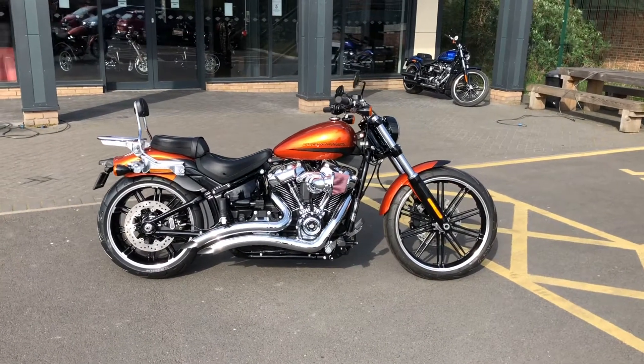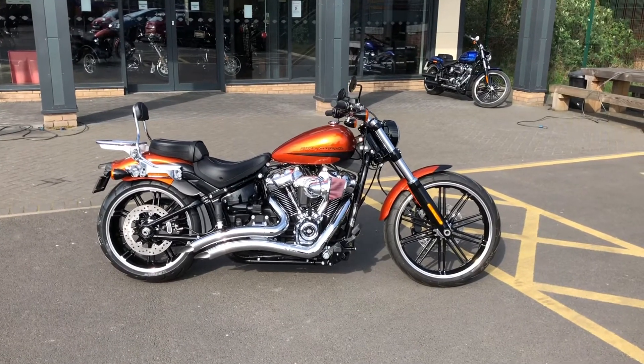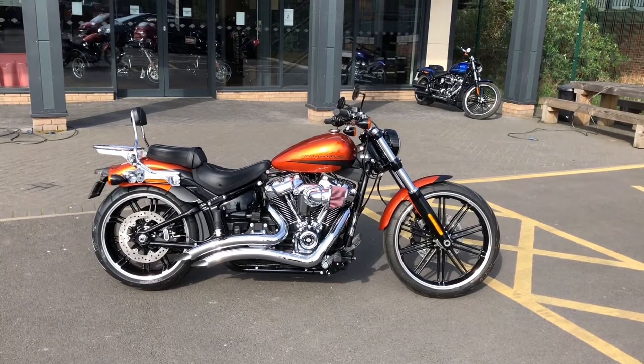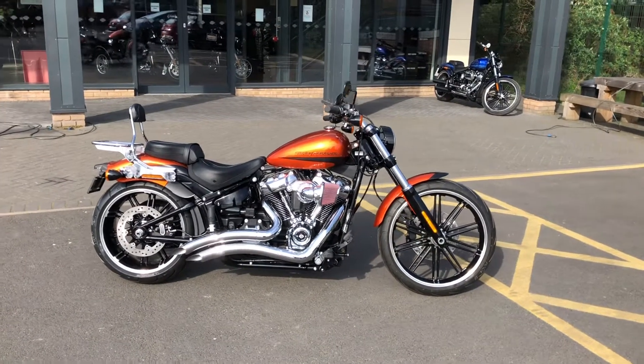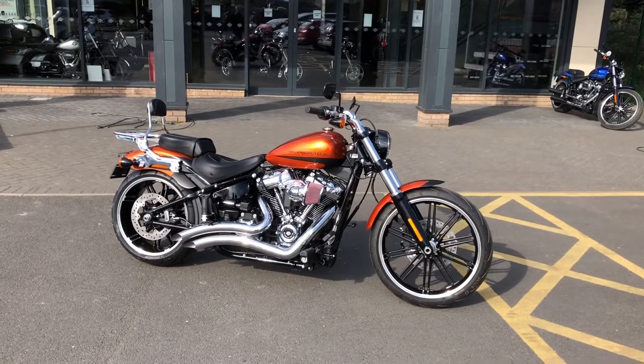We've just finished this bike. This is a brand new and unregistered 2019 114 Breakout, finished in the custom color scorched orange and denim black paintwork. Look at that color — it absolutely pops in the sunshine. Awesome looking color.